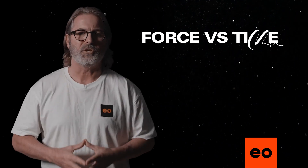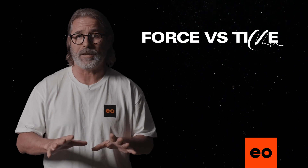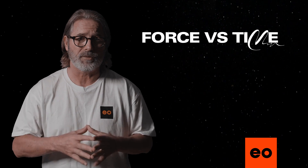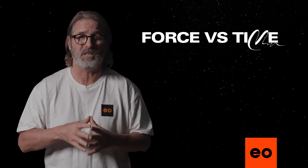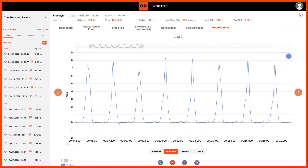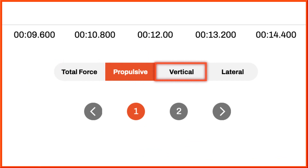First thing we need to do is understand how to read these charts. Don't sweat it if you find it overwhelming or if you don't immediately get it to start. Once you're more comfortable with the system, you'll find this stuff not just interesting but also super informative. You can see here that we can choose to look at either total, propulsive, vertical or lateral force.